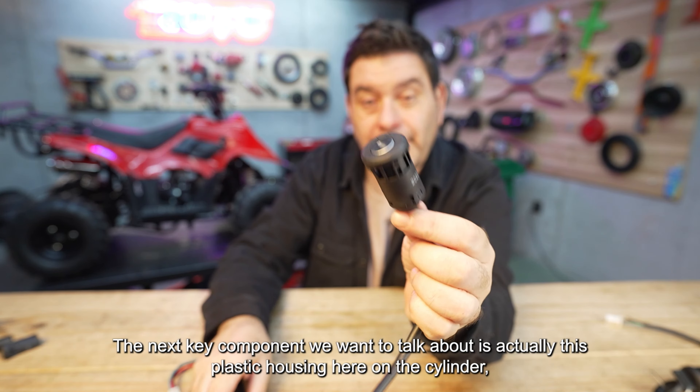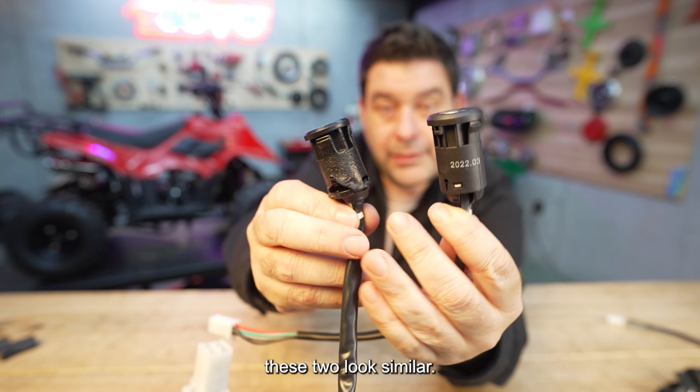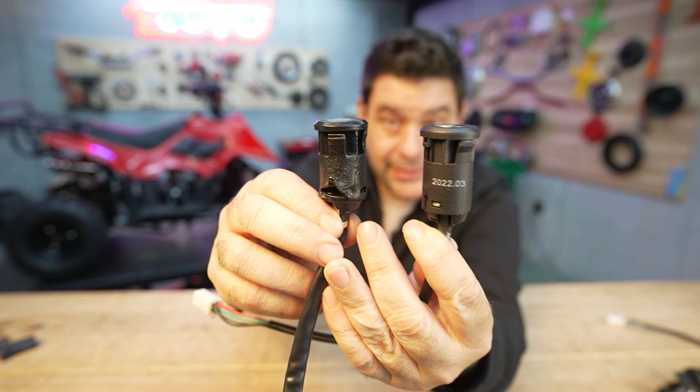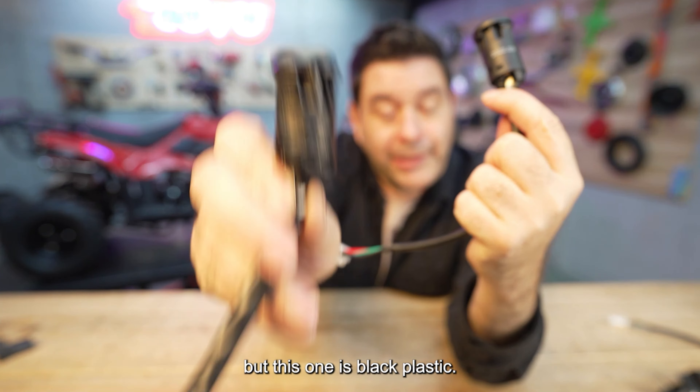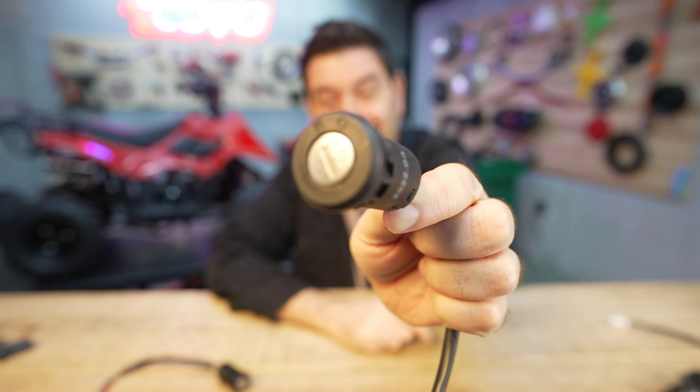The next key component is the plastic housing on the cylinder. These two look similar — they both look like black plastic — but this one is regular black plastic, while this one is actually fire retardant nylon.